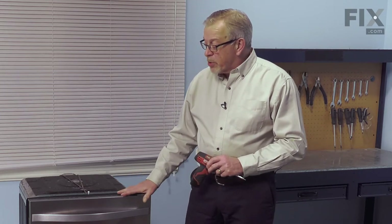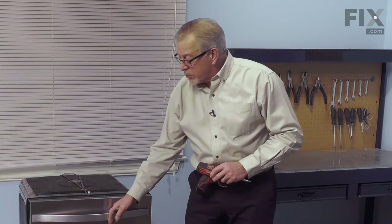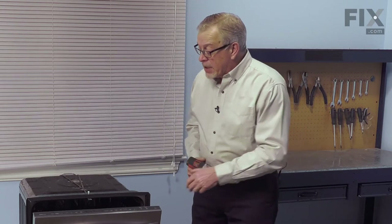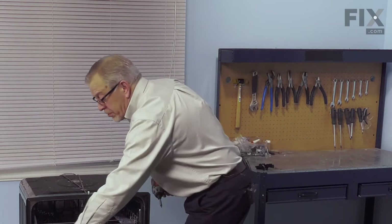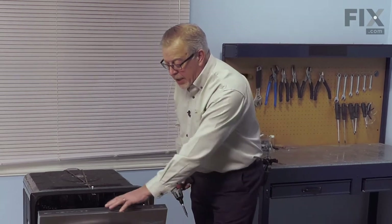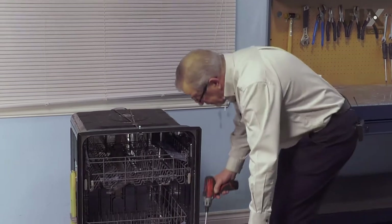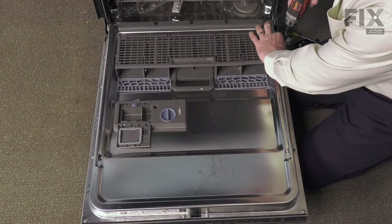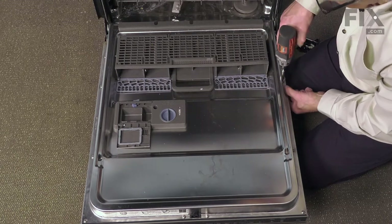It's not necessary to pull the dishwasher out of the cabinets. Although we do need to remove this upper latch, you should be able to do that from the front. Then our next step will be to remove the screws that go through the inner door panel into the outer door panel so that we can lift that off and access the latch assembly. With the power disconnected, we'll go ahead and remove all these screws that secure the outer door panel to the inner door panel.